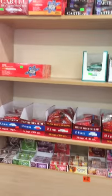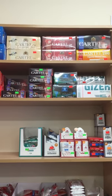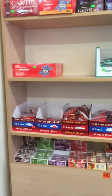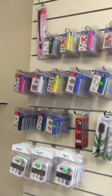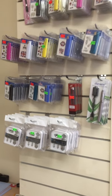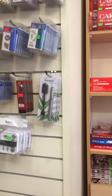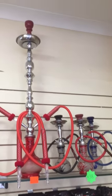We have flavor grip filter tips and some tubes. Over here we have some more cigarette lighters, e-top tanks for the e-cigarettes, the evod e-cigarette kit itself, and the shisha pipes.